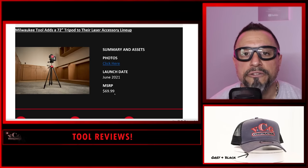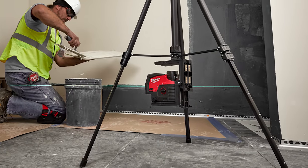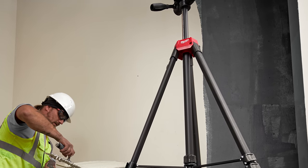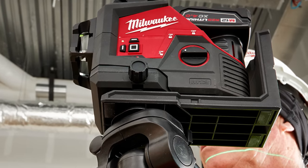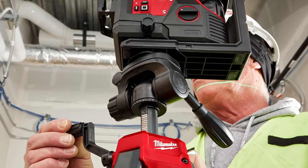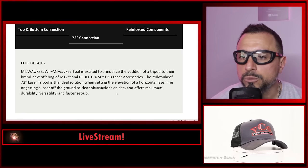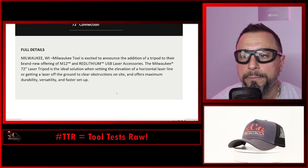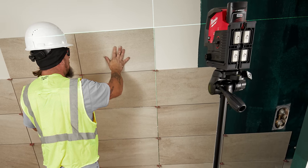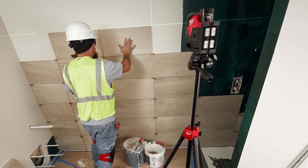There are other tool manufacturers that offer similar tripods, but Milwaukee Tool is excited to announce the addition of this tripod to their brand new offering of M12 and RedLithium USB laser accessories. The Milwaukee 72-inch laser tripod is the ideal solution for setting the elevation of a horizontal laser line or getting a laser off the ground to clear obstructions on site. It's equipped with top and bottom connections to tackle the widest range of applications and features.